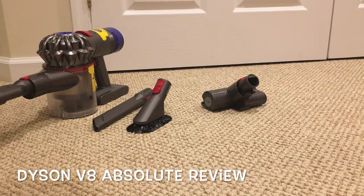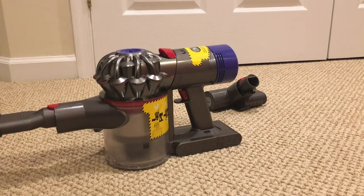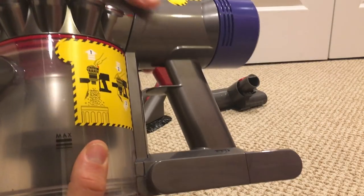Hey YouTube, in this video we are going to talk about the Dyson V8 Absolute and our review after six months of having it. You can see here the wear and tear after about six to eight months of having this vacuum.